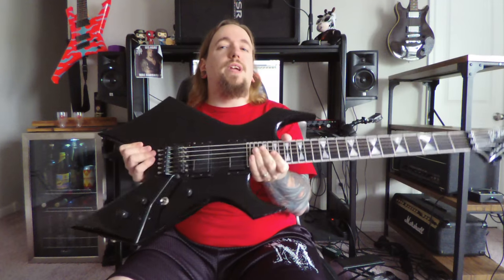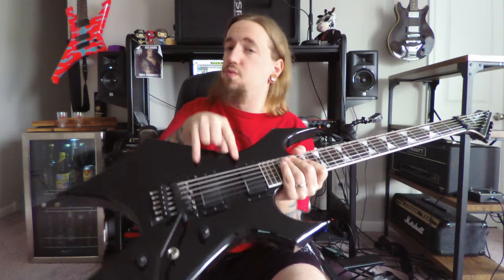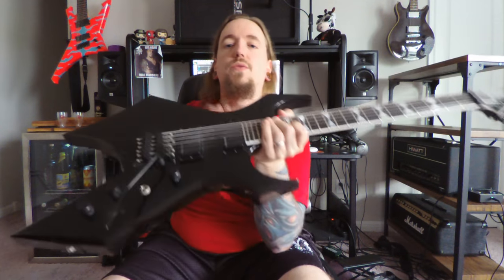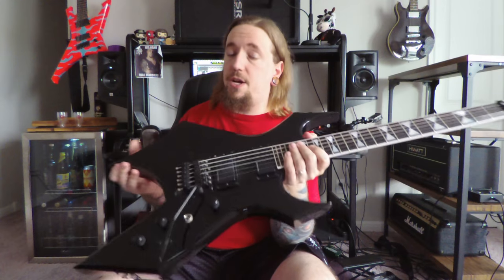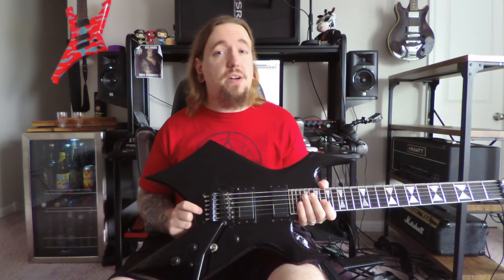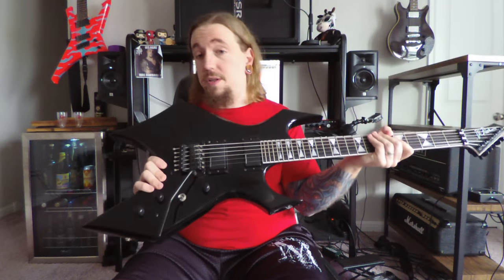Upon first stringing and tuning it up, I discovered that the Rockfield Mafia humbuckers that were in there stock had to go — they were awful. So I threw in this set of OG AHB-1 Blackouts from Seymour Duncan that I had laying around. They used to be in my Schecter C1 Exotic for about a decade, and they have now found a new forever home in this beautiful guitar.